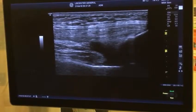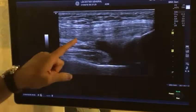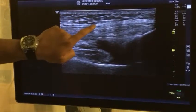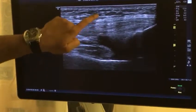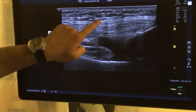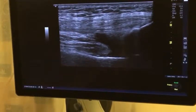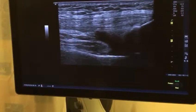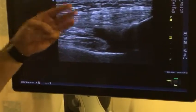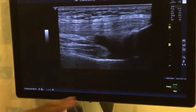That's where the fluid is — fluid looks black on the ultrasound. Everybody will have some fluid. Now you've got three layers: one, two, three. The top layer is your rectus femoris, the middle layer is your vastus medialis and lateralis together, and the bottom layer is your vastus intermedius. That's your quadricep tendon.